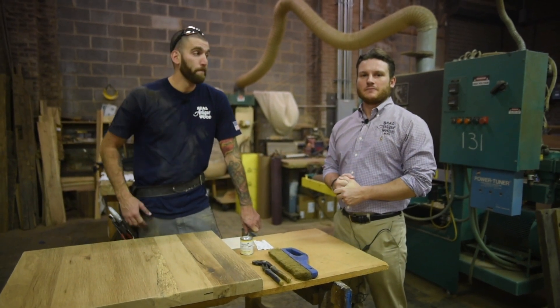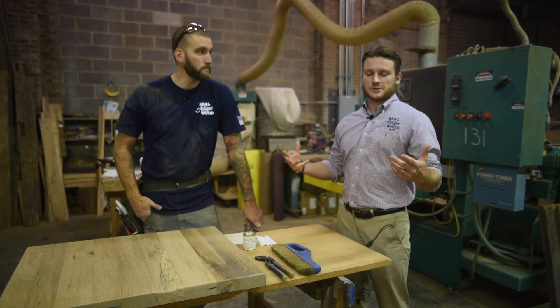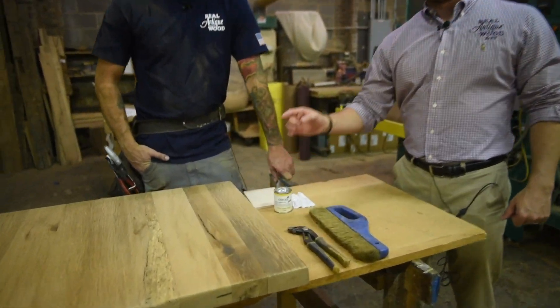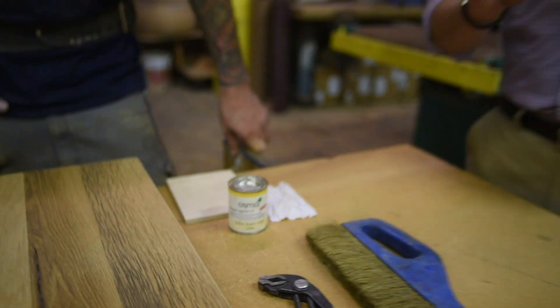Hey guys, we are down in the shop. It's me and Anthony — tips and tricks. Maybe not tips and tricks, but we are going to be using a new finish today. It will be going in a restaurant that we just did an interview with, Craig Regina, Richmond Republic.